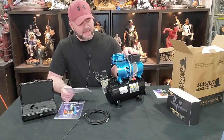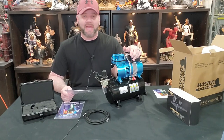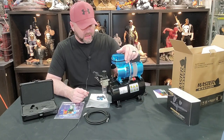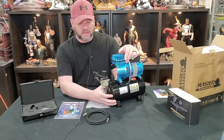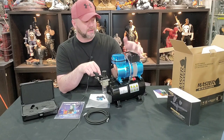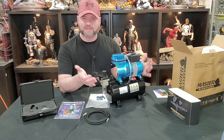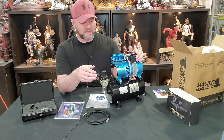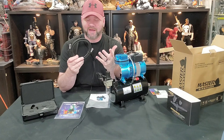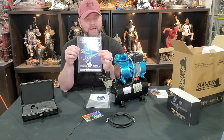All right, so the compressor model I got here is their TC326T. I have no idea what that means, but this is a pretty one. I wanted a single piston with an extra tank on the bottom. It's got a couple of airbrush holders, it does come with a water trap, a pressure regulator, and everything — essentially what you need in a compressor. It is one of their more upscale models. You also get a nice six-foot airline with it, plus a little manual and instructional guide to airbrushing.